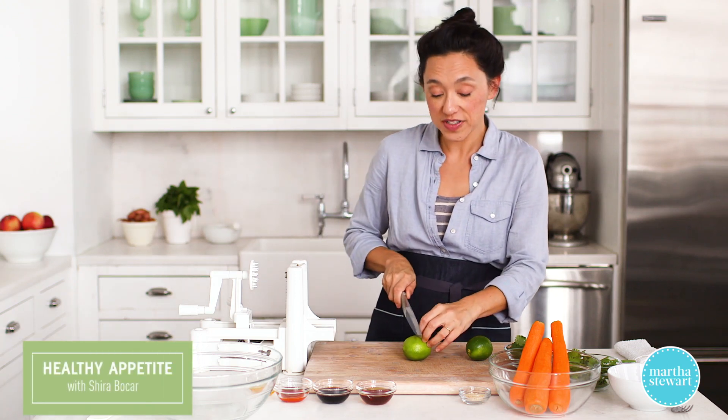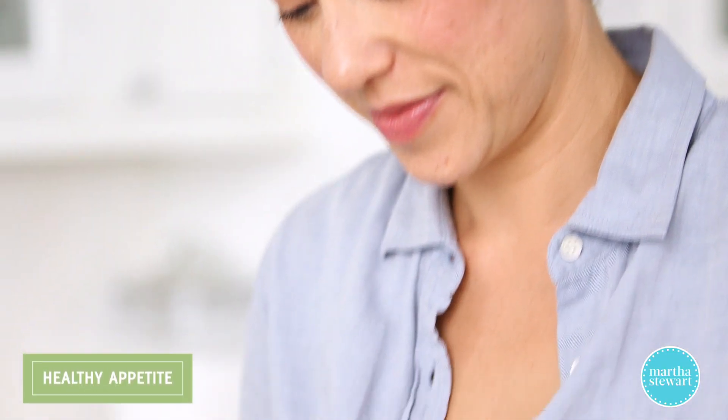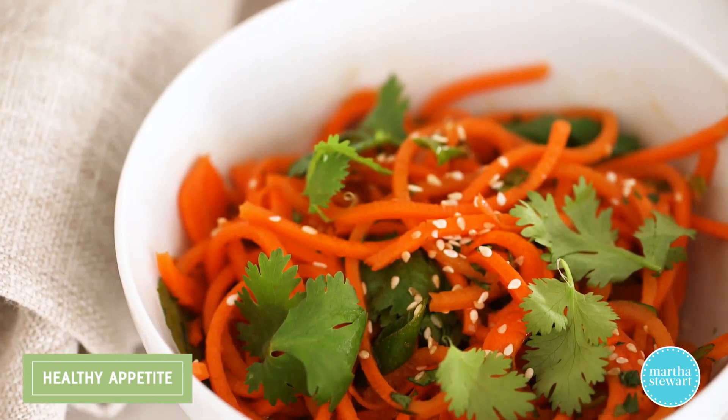Looking for a vibrant, no-cook side dish that's chock-full of beta-carotene, fiber, and vitamin C? Look no further — we have you covered with these delicious spicy sesame carrot noodles.